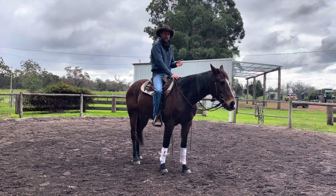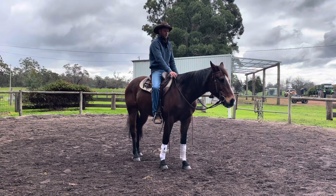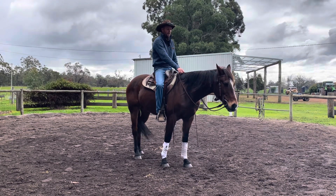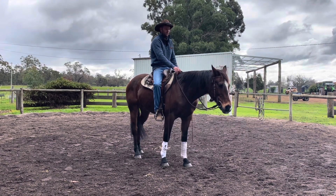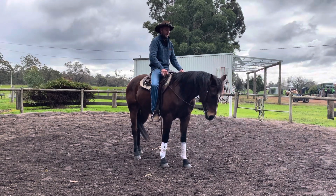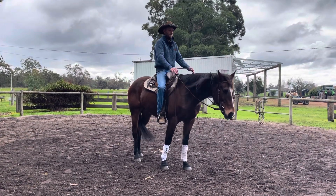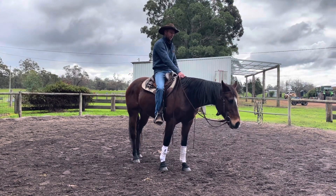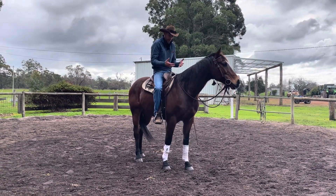Stage two, once the horse has learned that the leg means relax, would mean relax and drop your poll. So I'm squeezing with my legs and keeping him straight with my reins, seeing if I can get him to put his poll down. I bring my reins in for support, and as he starts to drop his head I let go with my legs. Squeezing with my leg — yes, he softens his poll. That would be stage two: teaching the horse that every time they feel the leg, they relax and then soften their poll.